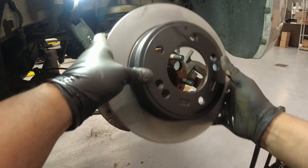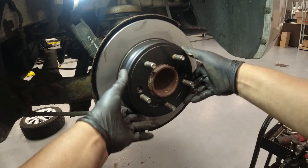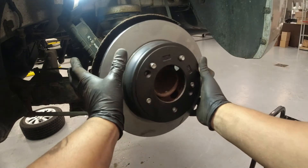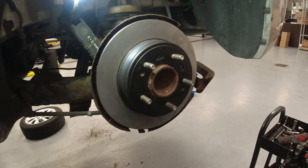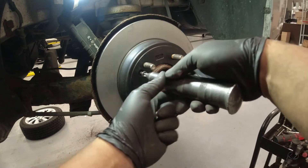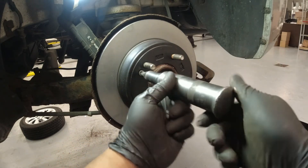Okay, here's our disc. Let's just put in these retaining screws. You don't have to go crazy on these — just hand-tight. That's good enough.